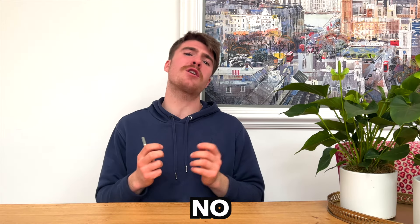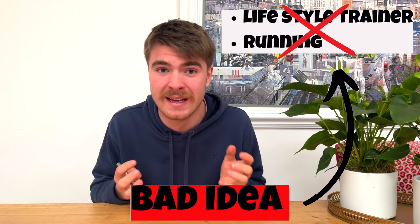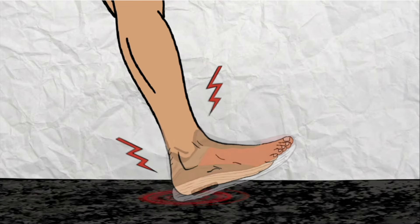But does this mean there's absolutely no place for barefoot shoes in your daily life or workout routine? Absolutely not. I'm the first to argue that yes, there are benefits to them and there's a time and a place. But wearing them as a lifestyle trainer or for running is just a recipe for disaster — anything with high impact that you're doing day in, day out. It's just totally stupid.